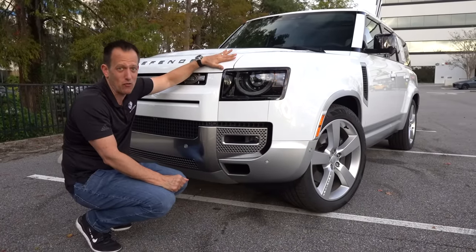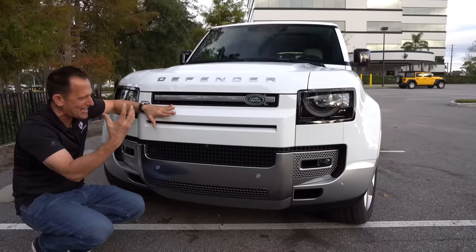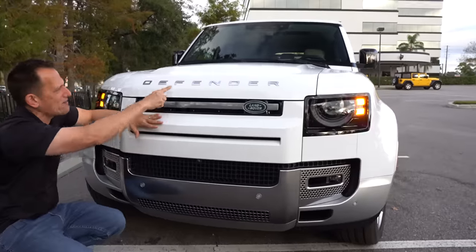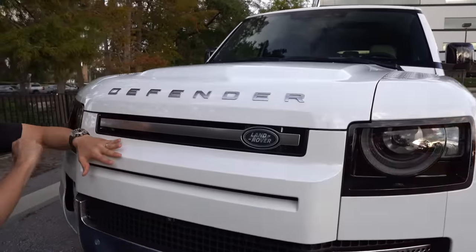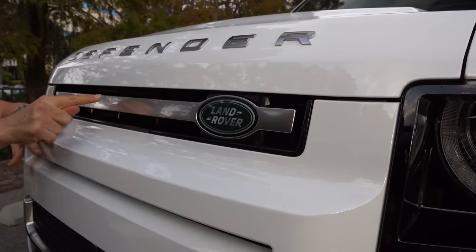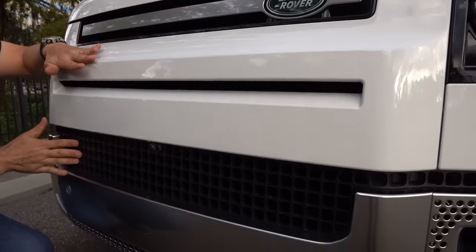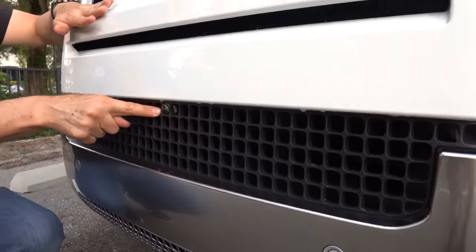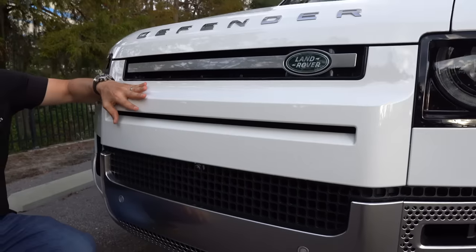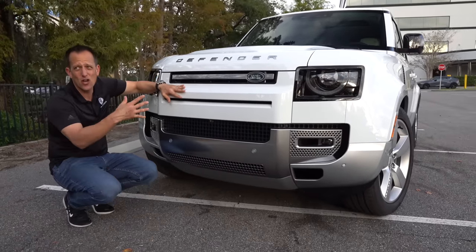Can your Chevy Suburban do that? As we come across the front, the Defender has such a strong, powerful look. The Defender name — I'm going to zonk the thick block letters, but it does look pretty crisp. You have some aluminum trim in the center, and working our way down, look at how they hid the forward-facing camera in one of those little squares — that's smart design. Very, very bold, just like the other Defenders from the front.